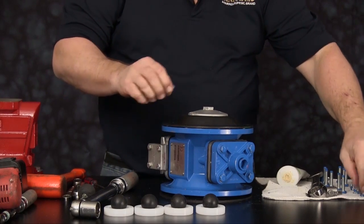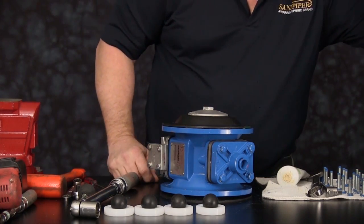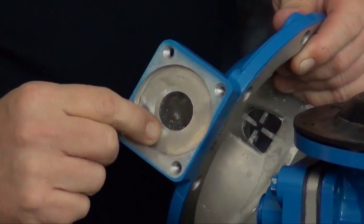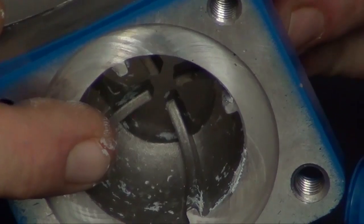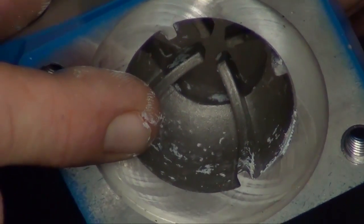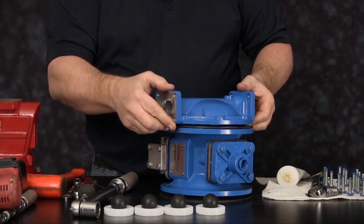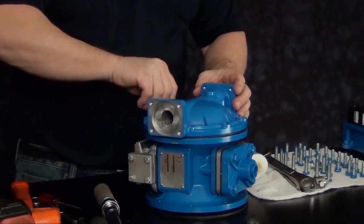Now we are ready to install our outer chamber. Inspect the outer chamber for casting integrity. Inspect the machine faces and radius of the chamber for damage or material buildup. Scarring, scratches, or material buildup can be cleaned up using emery cloth, crocus cloth, or fine sandpaper. The discharge side of the chamber should be up towards the serial number plate. Install the eight cap screws to secure the outer chamber into position.